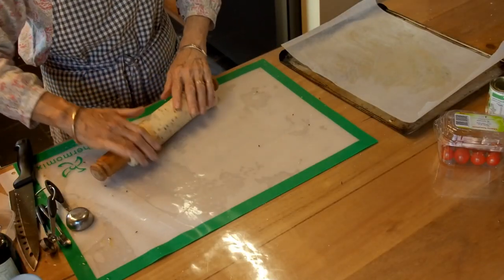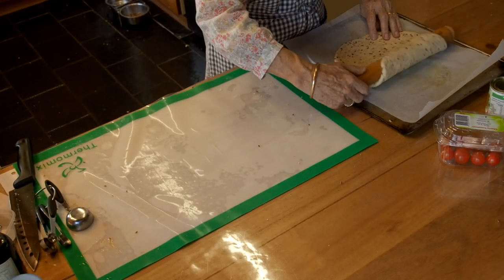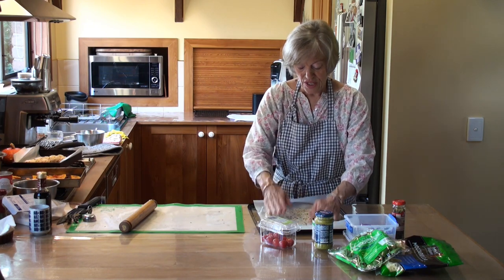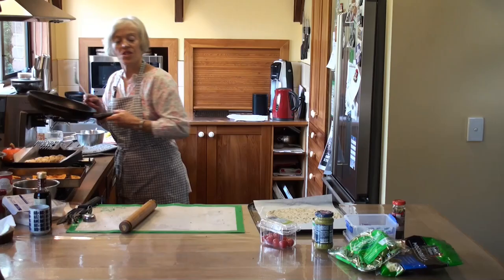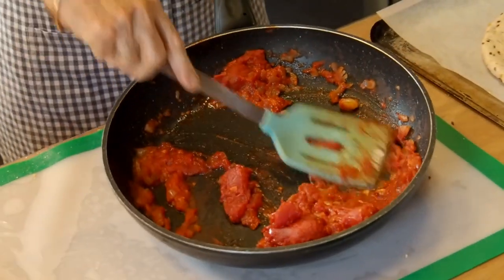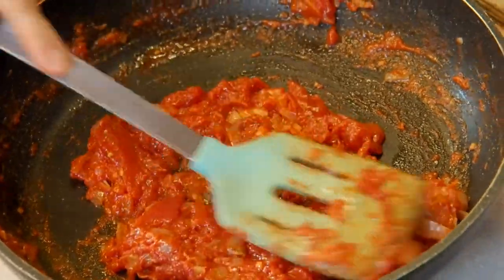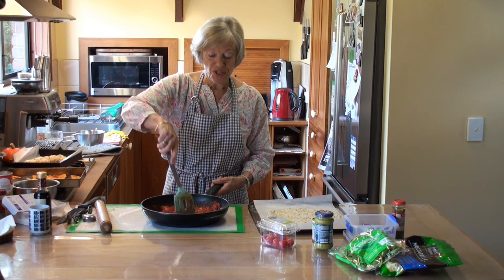Roll this round the rolling pin until it looks like a sausage roll and the rolling pin's the sausage, and then unroll it on the tray like that. This is going to keep rising until I put it in the oven. Just earlier on, I cooked up some onions and garlic. I sautéed them in some olive oil - sautéing means cooking without colour until they were soft and kind of translucent or see-through.